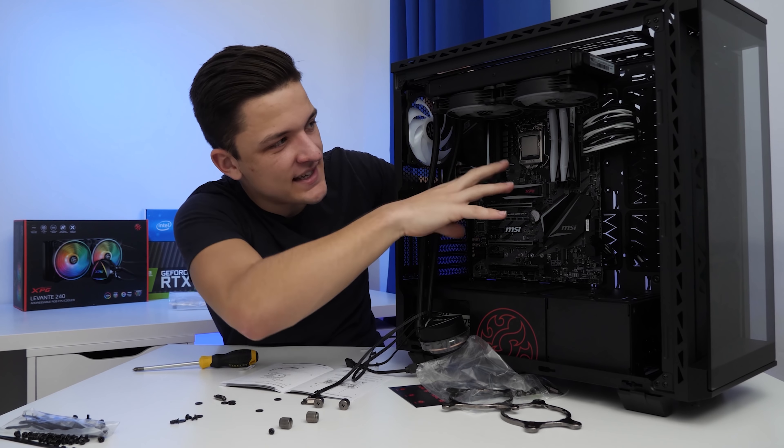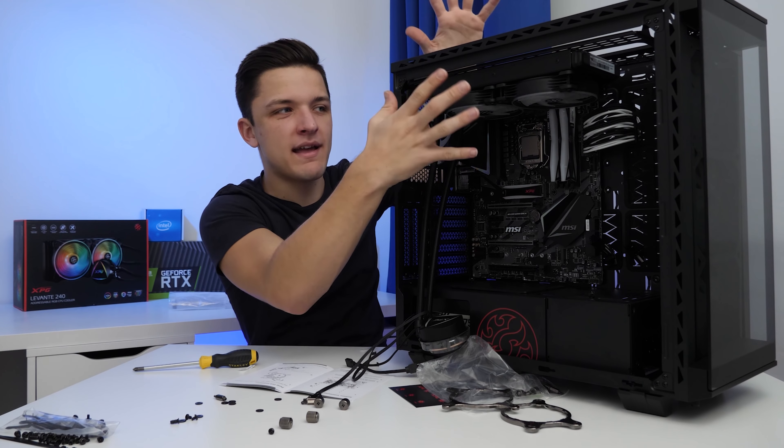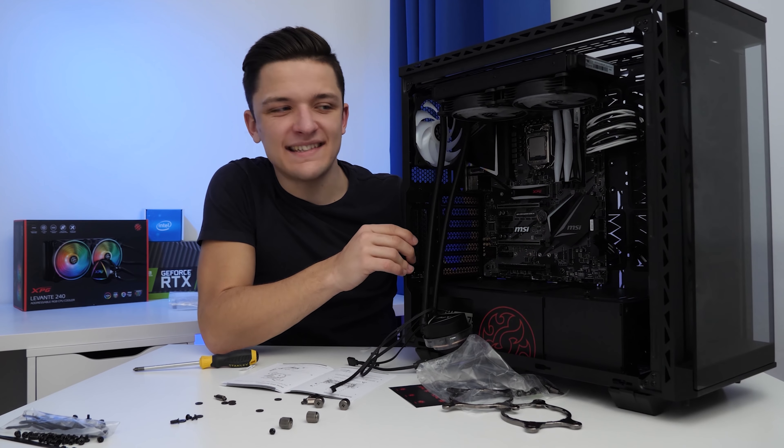Just before we screw on the CPU block, it is worth noting you can take the top part out to make installing the radiator easier, but I'm just a bit lazy for that.